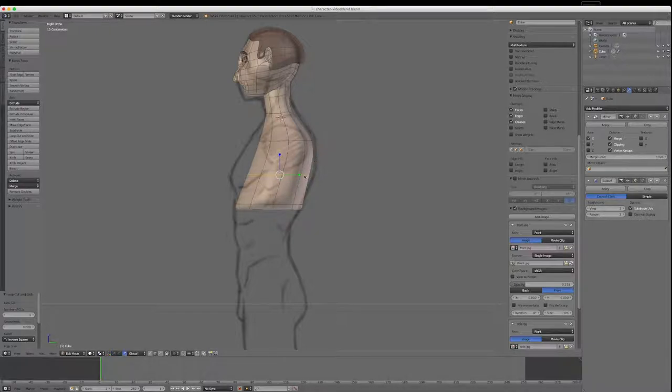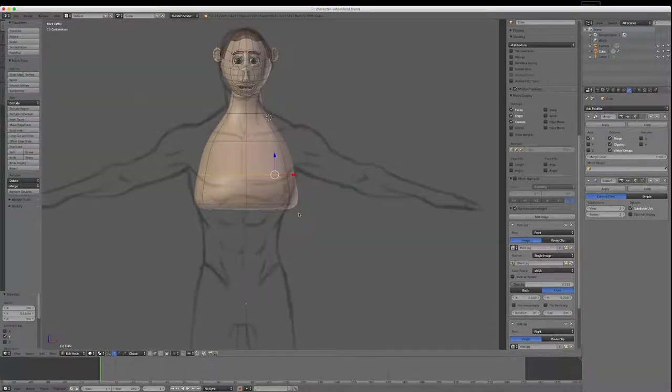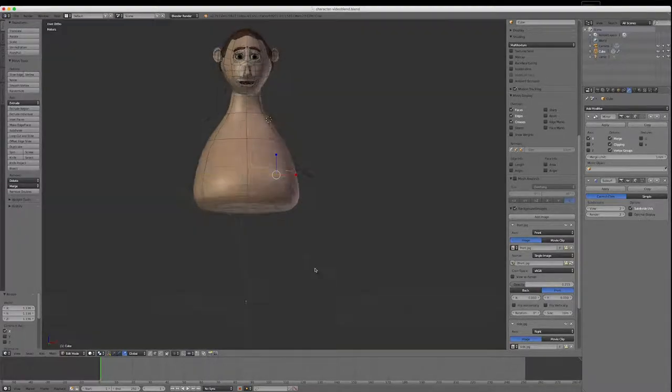I'll scale it out and move it forward. Going to view 1 — this could be a bit wider. Depending on your particular design, you can adjust. Now I'm going to just extrude this body down — I'll go into face mode, select the base, hold Alt to select the loop, then go E and extrude down.